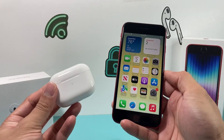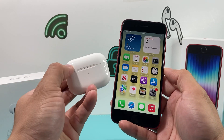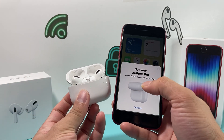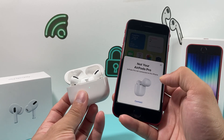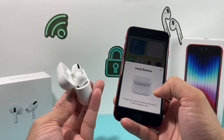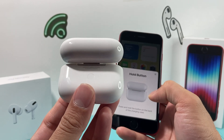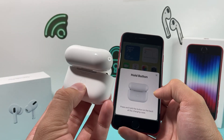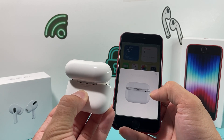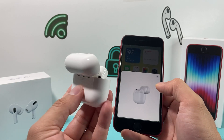After that, in order to connect it, we're just going to simply open the lid here on the AirPods — just like that. This animation should pop up where it says it's not your AirPods, and it wants you to connect. Click on that connect button, and then it's going to ask you to hold the back button. If you look in the back of the AirPods case, there's a little button you press and hold until it detects the AirPods. Press and hold that button, and then you can simply connect it.